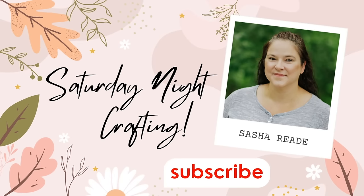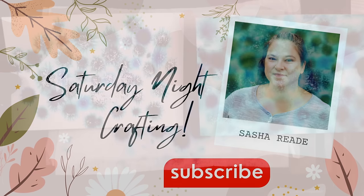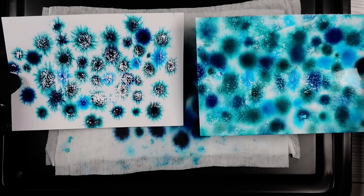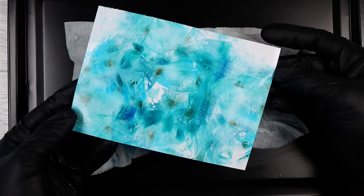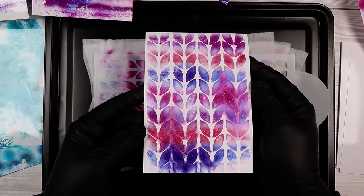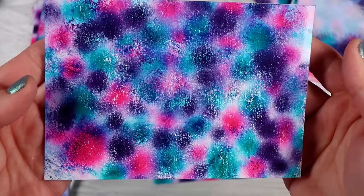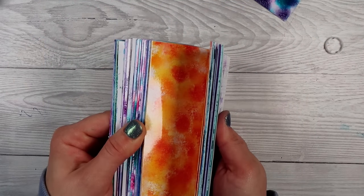Welcome to Saturday Night Crafting. I went overboard again today — I wanted to do two videos this week but only managed one because I spent about four or five days just making backgrounds and having fun, then turning them into cards. I managed to make 35 Christmas cards and have enough to make probably 100 to 150 more. On the screen you can see some of the things we're going to be making tonight and we are going to be having so much fun. I did a ton of experimentation, played with lots of different techniques and had such an amazing time creating such beautiful projects.